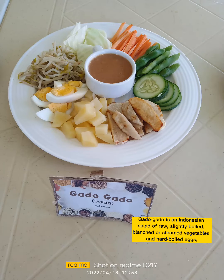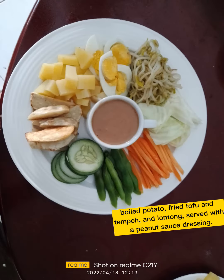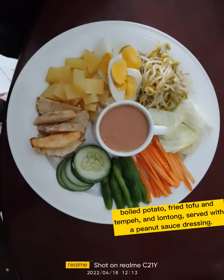Gado-gado is an Indonesian salad of roast, lightly boiled, blanched or steamed vegetables and hard-boiled eggs. Boiled potato, fried tofu and tempeh and lontong, served with a peanut sauce.